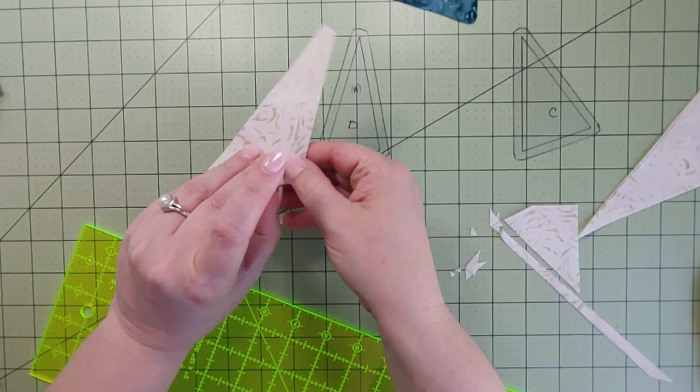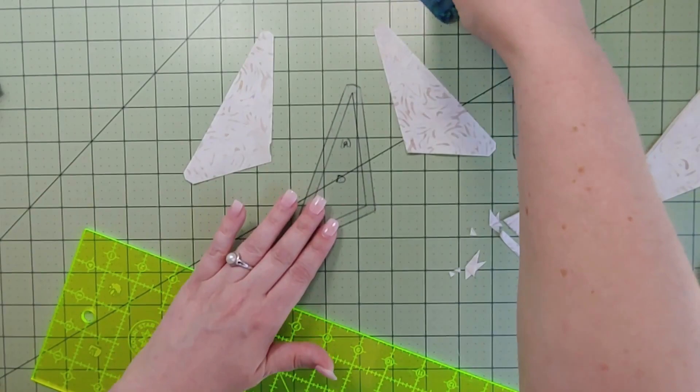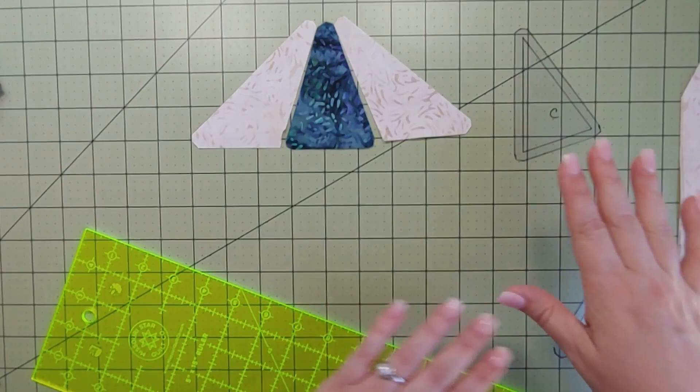There we go — that's the template. When I open them up and cut two at a time, I have one regular and one reversed.